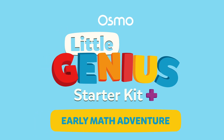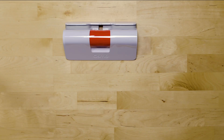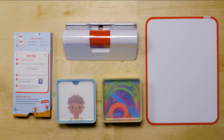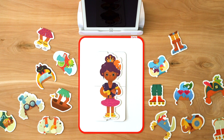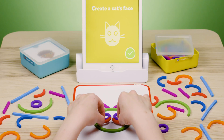This kit includes everything you'll need to get your preschoolers learning with their hands: an Osmo base and reflector, setup instructions, a play mat, and two storage containers with all the pieces you'll need to play. The costume pieces feature 19 different accessories to dress up your character, and the silicone sticks and rings are pliable, durable, and best yet, dishwasher safe.